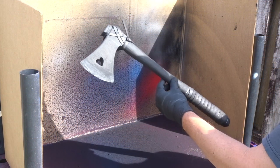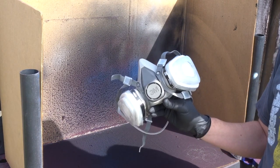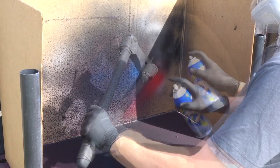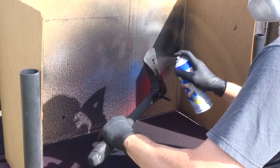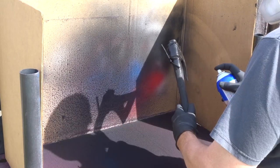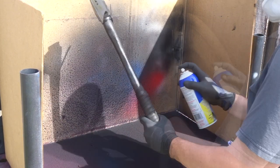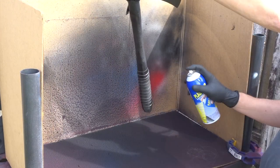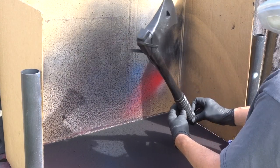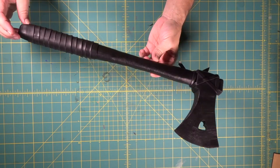Here we are at the spray stand — we're going to begin coating our axe with our Plasti-Dip. And you know what we always say: even if you're outside in a well-ventilated area, do not spray without your respirator. We coated it with several coats of Plasti-Dip, let it dry, then we'll paint it.